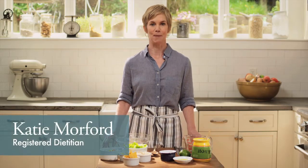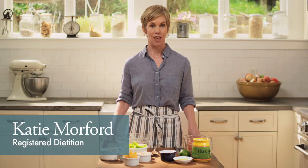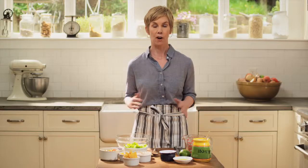Hi, I'm Katie Morford. I'm a mom and a registered dietitian. The focus for today's cooking is a super simple kid-friendly lunchbox salad. As a mom, I know how hard it is to get your kids to eat their veggies, but as a dietitian, I know how important it is. One of our family's favorite ways to eat vegetables is this takeaway taco salad.